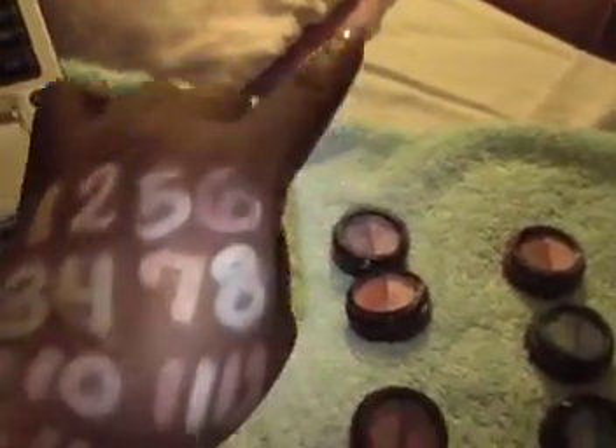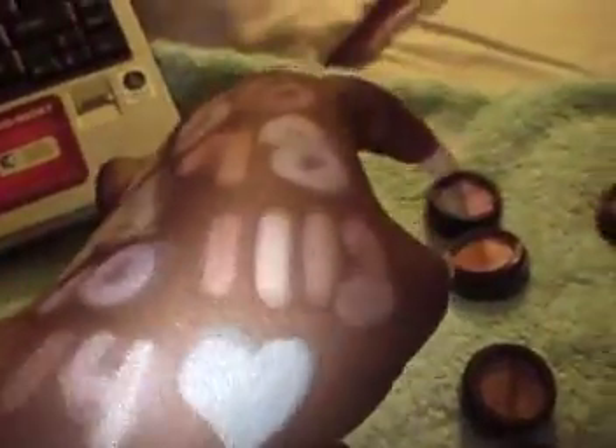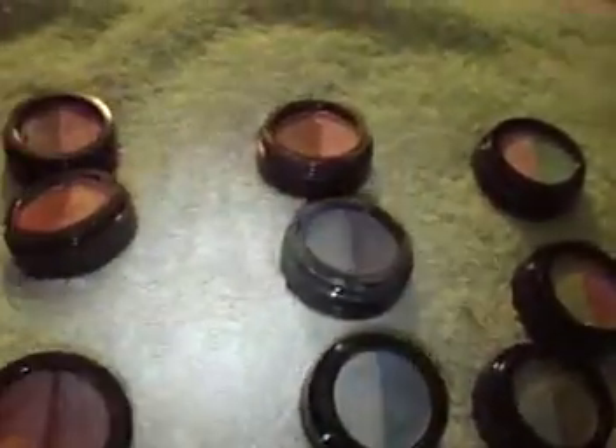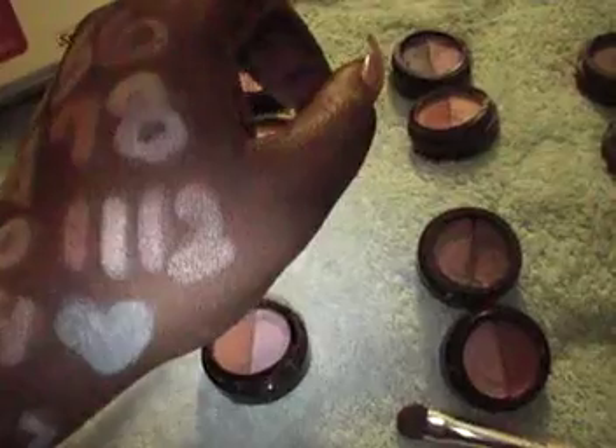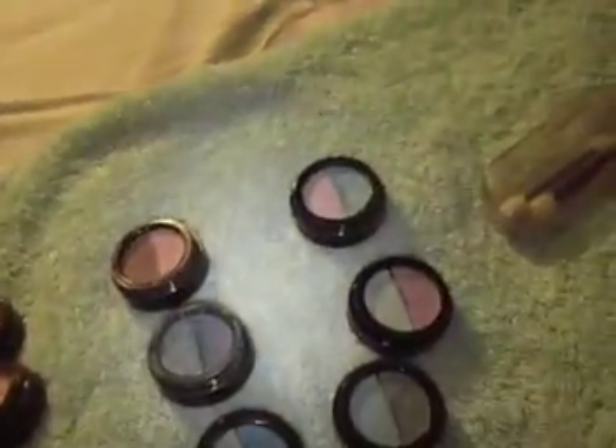Eleven and twelve — with the eleven I divided it, so I did eleven with each stroke, then I did the twelve, which is this one. These two. You can kind of see that, so it pops.